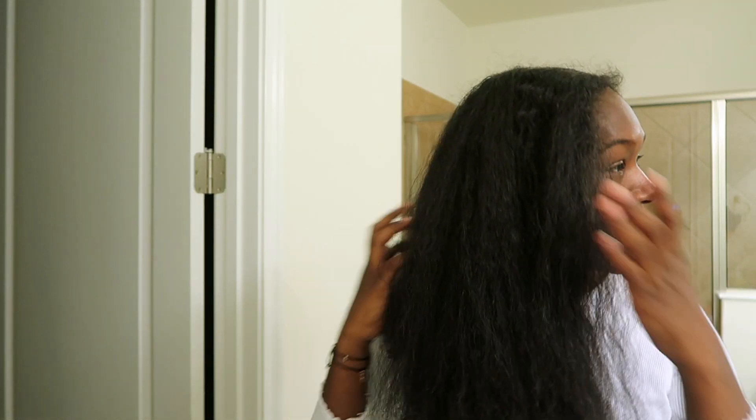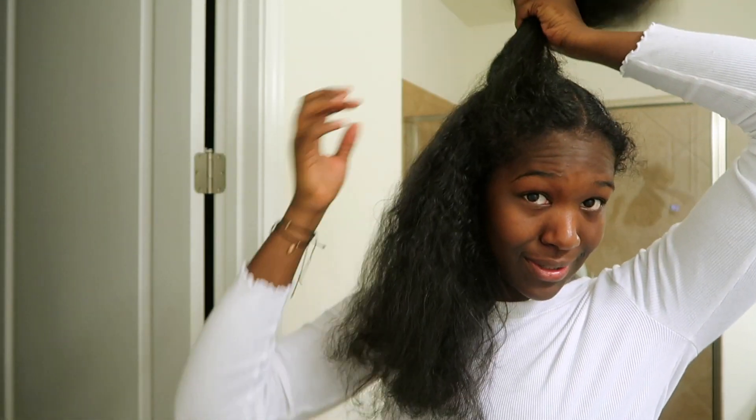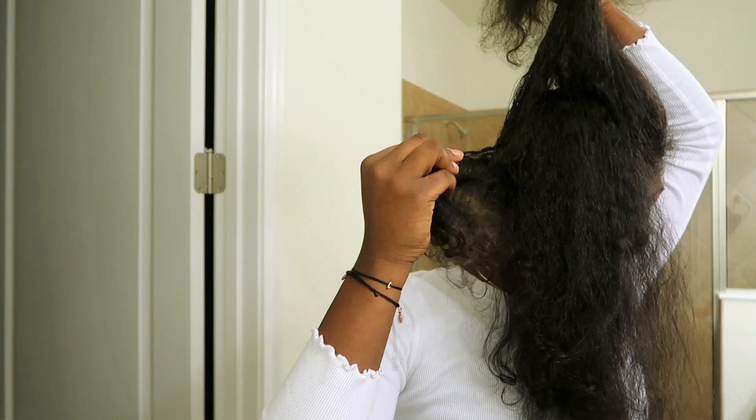Once I feel like I have a good portion of the curls out, I section off the top — because as you can see there are still a lot of curly and wet parts that haven't been touched. I clip that up and start focusing on the lower section.